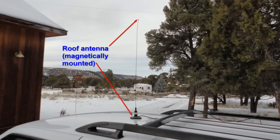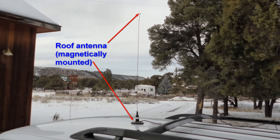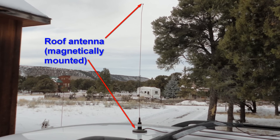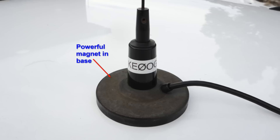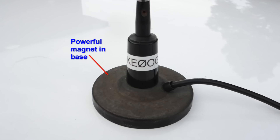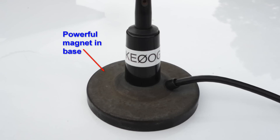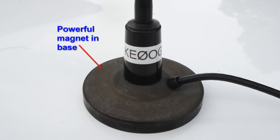Fortunately, there's an easy and inexpensive solution: a full-size antenna, often called a mag mount, that is simply placed in the middle of the car's roof with the coax coming in through a window. The powerful magnet in the base of the antenna holds it to the car's roof even at high speeds, and the antenna capacitively couples the coax shield to the car's roof, which serves as the antenna's counterpoise. If you are careful to have everything clean when you attach the antenna, it won't even scratch the paint.